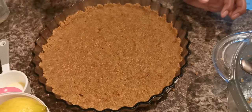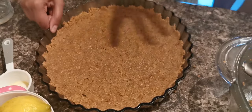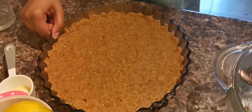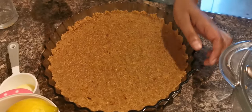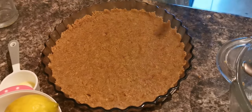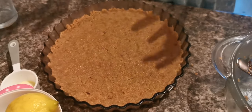Once you've made your base layer, make sure you put it in the fridge for about half an hour to an hour. Because I want it thicker, I'll put it in the freezer for about half an hour. That gives me enough time to prepare the filling — by the time it's ready, the base will be cold and set.